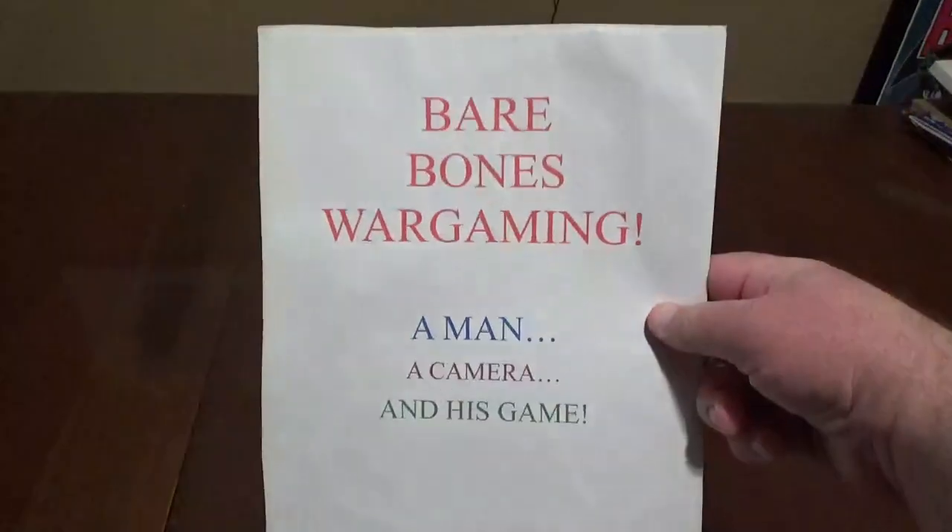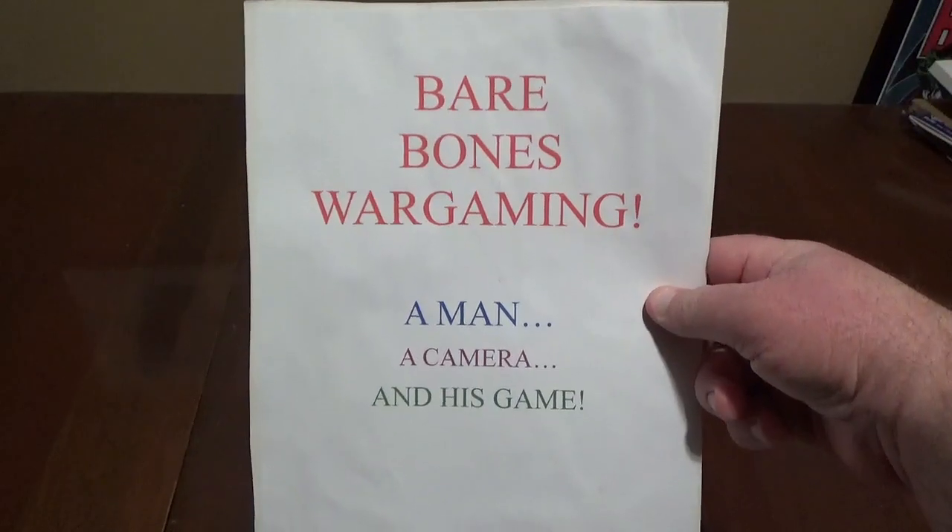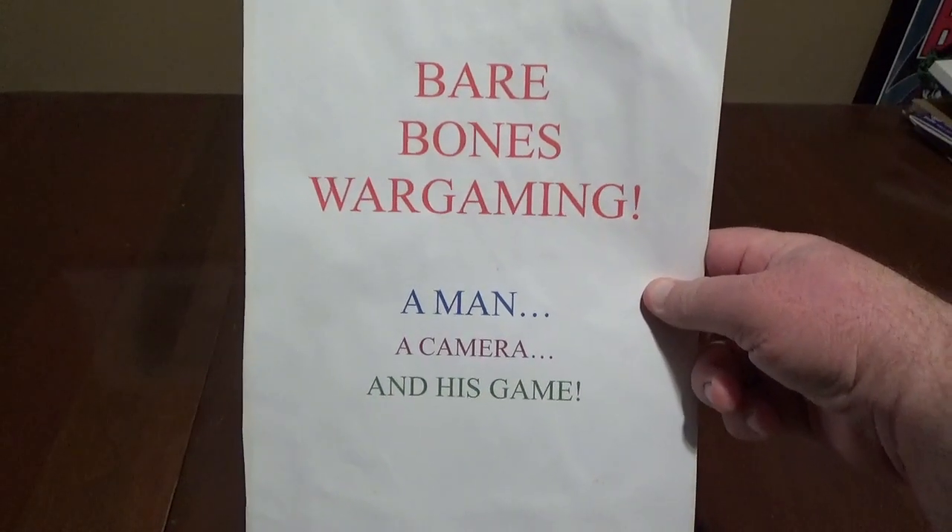Hello and welcome to another episode of Bare Bones Wargaming, a show with no bells, no whistles, no frills, just a man, a camera, and his game.